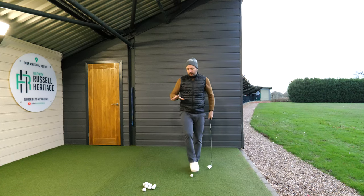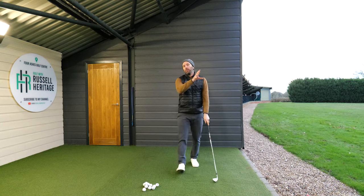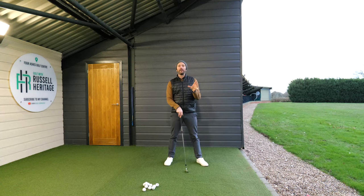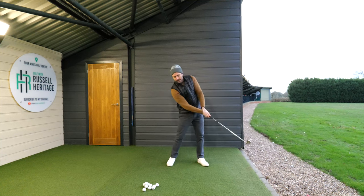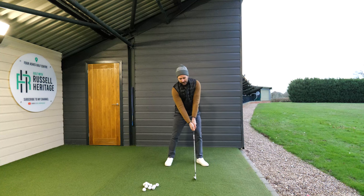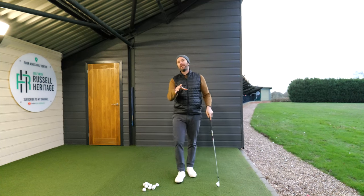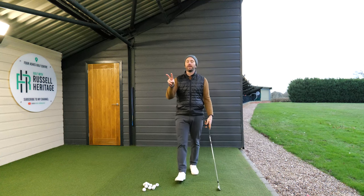The second thing is to practice moving your low point. What you want to do in the golf swing is get your club head to strike the ground further forward than you currently realize. Most golfers end up striking the ground to the right of the center of their stance, and what I like my students to do is develop the ability to strike the ground further forward.